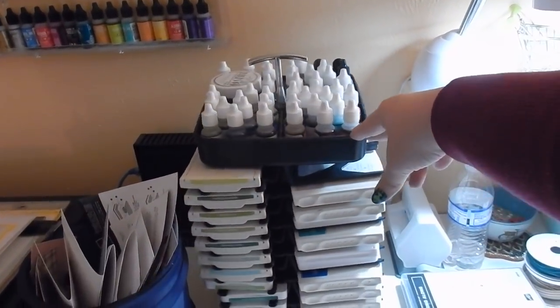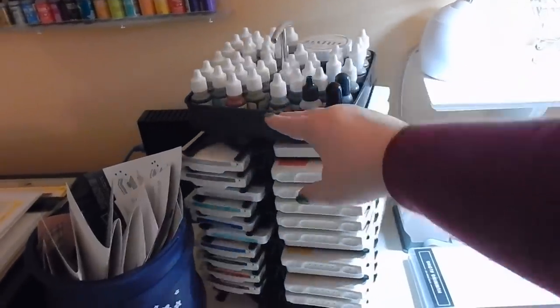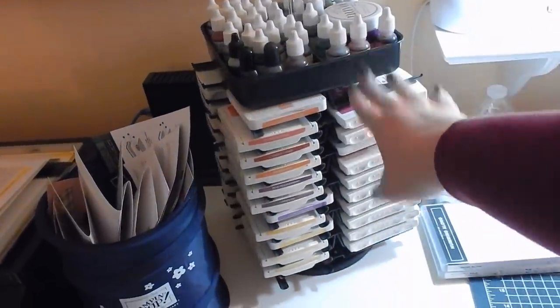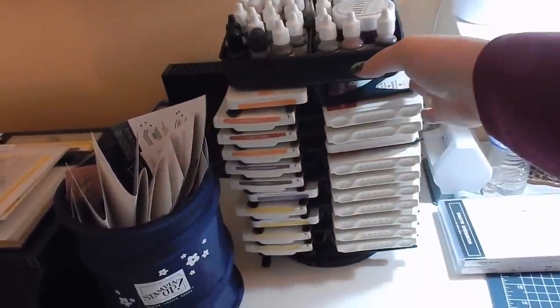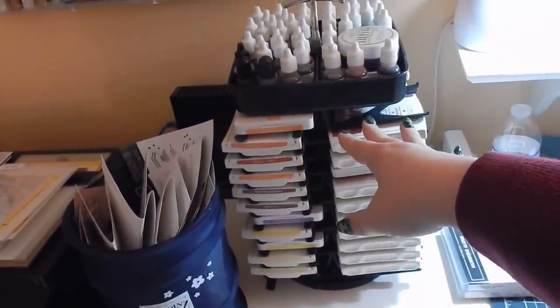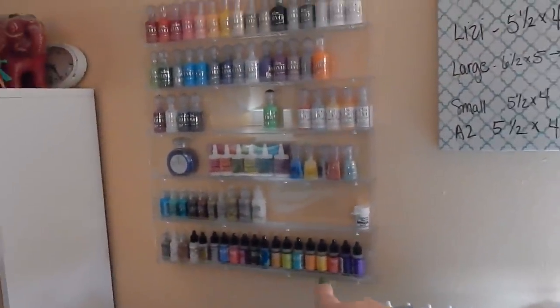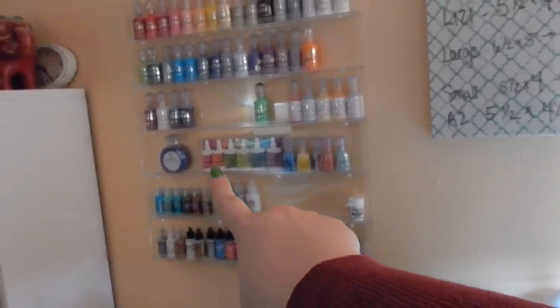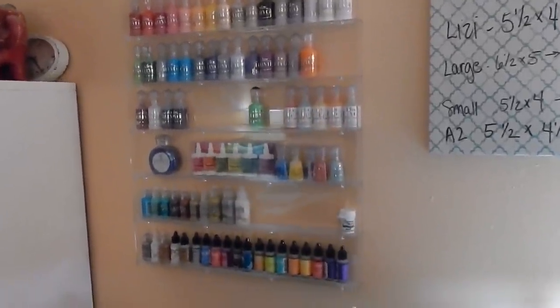These caddies may be something I'm de-stashing, which makes me sad, but if I don't need them they need to go. More stamp inks — mostly all Stampin' Up, all current Stampin' Up ink, and then I have the matching refills to go with the inks. Over here in this caddy is my nail polish holder where I have my alcohol inks, Stickles, powders, my Nuvo drops — kind of color coordinated.